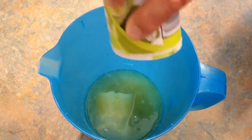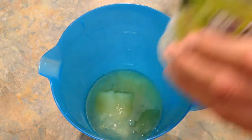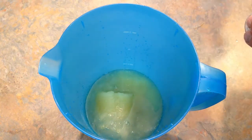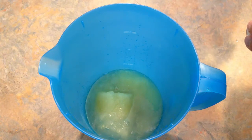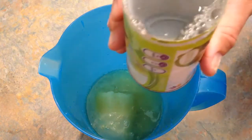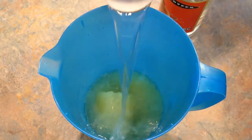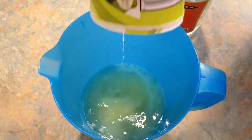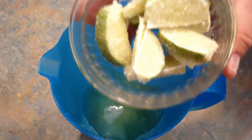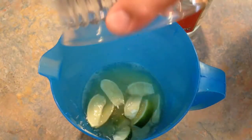Next, we're going to take the triple sec and fill one of the empty limeade cans and pour that in. Then we're going to add the juice — that's about a lime and a half.